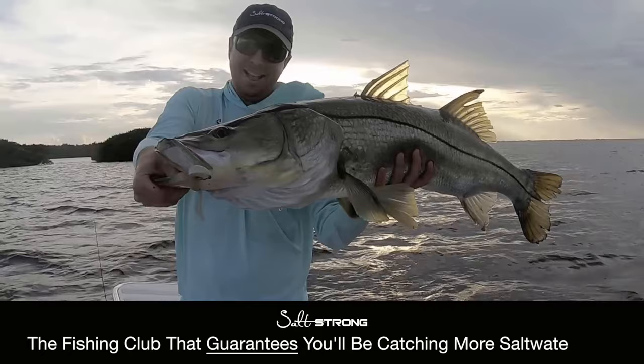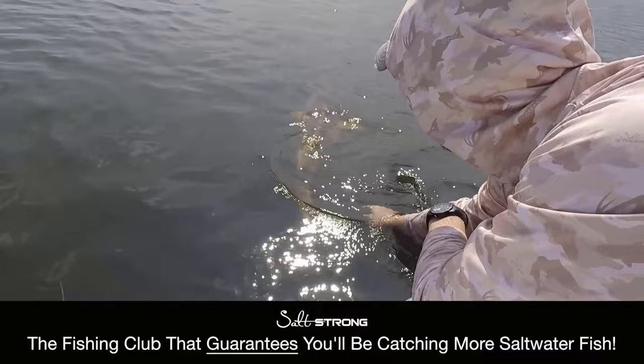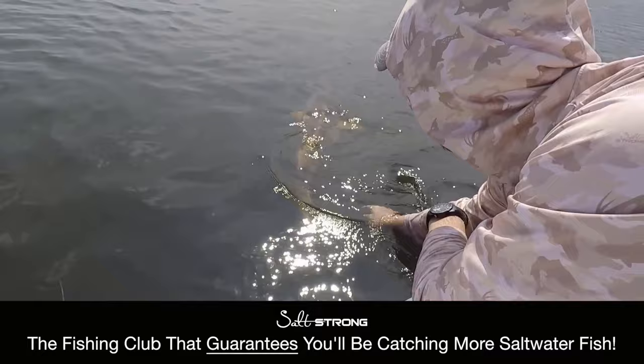Very easy to catch a ton of these guys just like that. There's something about the water that will give you peace, all by yourself or with your family. Live Salt Strong.